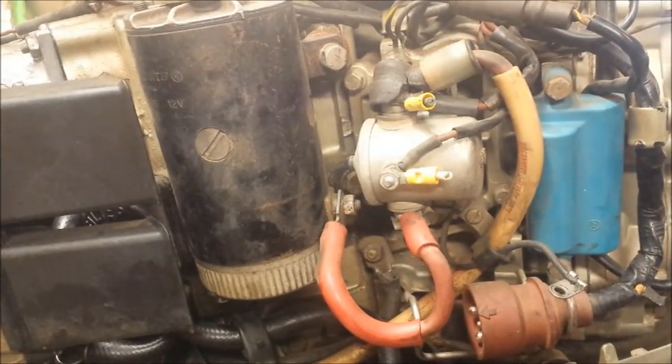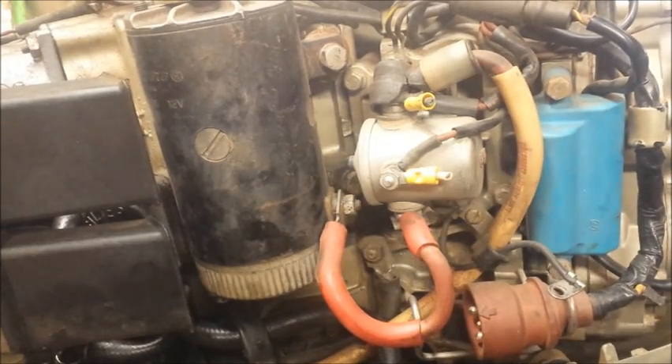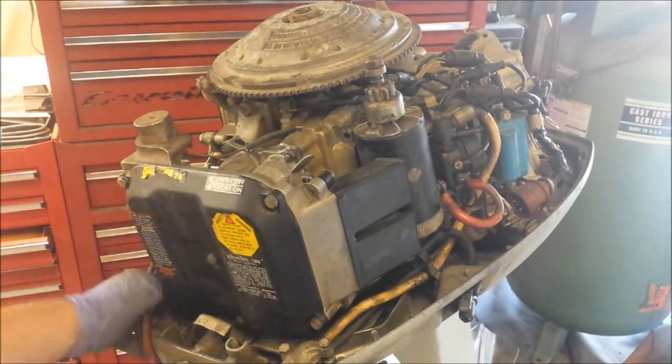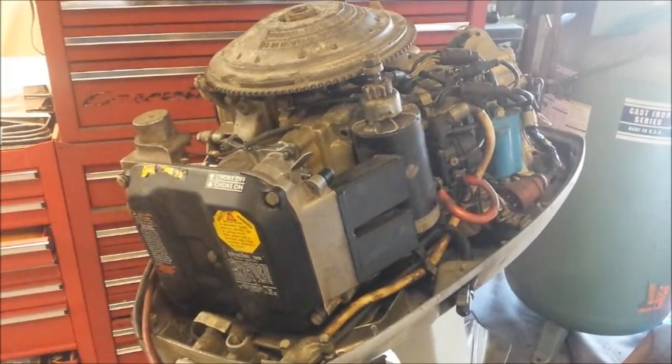That's about it for the fuel system. Just because I'm tired of looking at it, I'm going to pull this solenoid off and put an actual Evinrude one on there. Well, that brings us to the end of this motor. Hopefully next time you see it, I will be test starting it. Hope you enjoyed it.